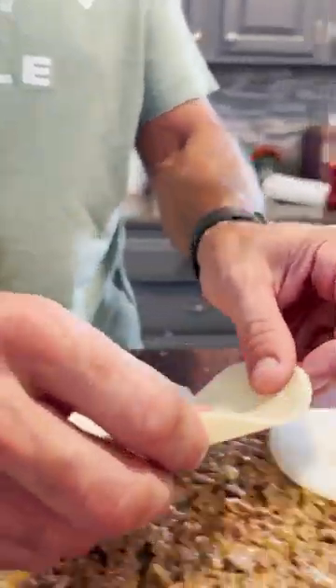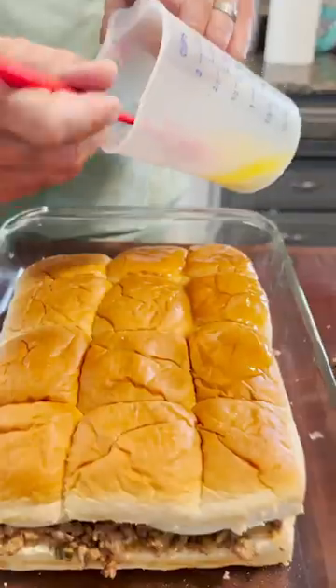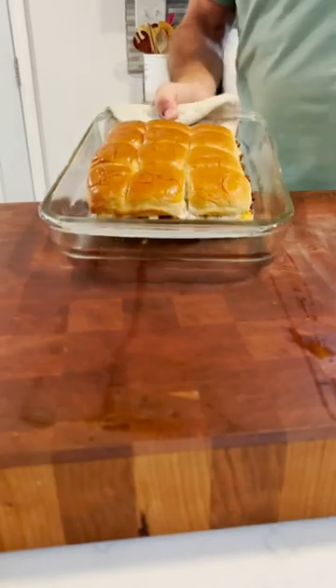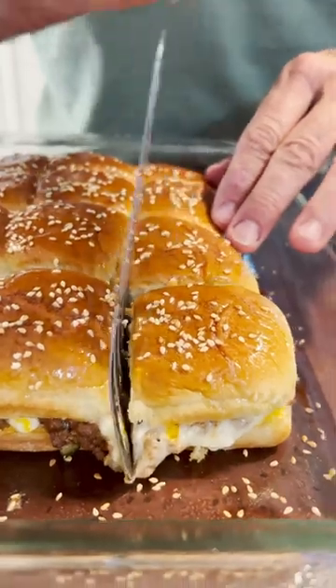Top it with provolone cheese, put the top bun back on, add some butter on top, and then bake at 350 degrees for about 25 to 30 minutes, just until the cheese is melted. Pull it out, coat with a little more butter so the toasted sesame seeds stick. Easy dinner ideas!